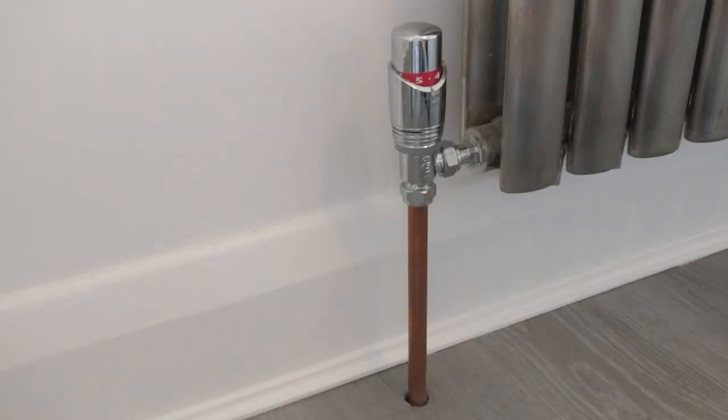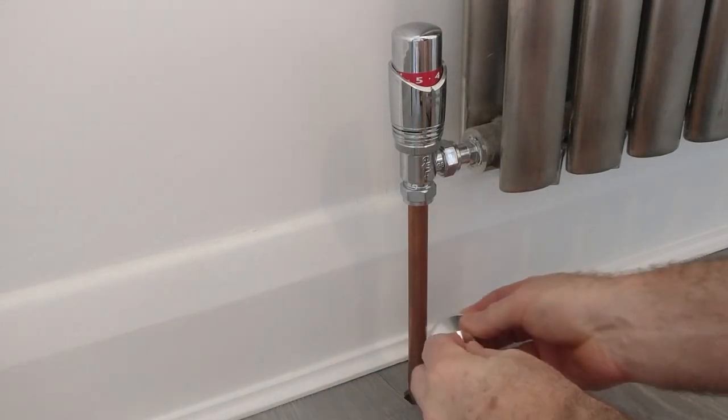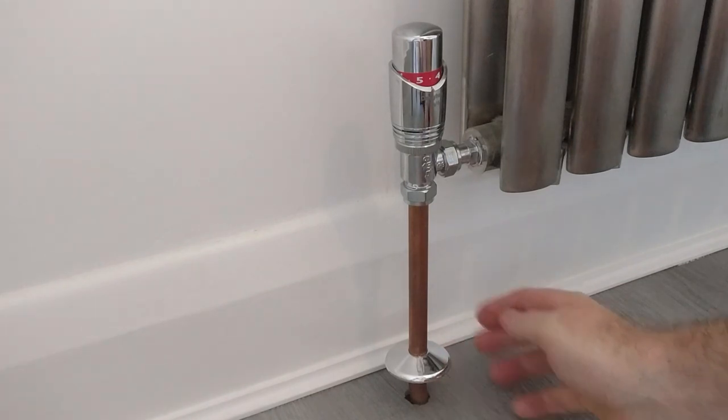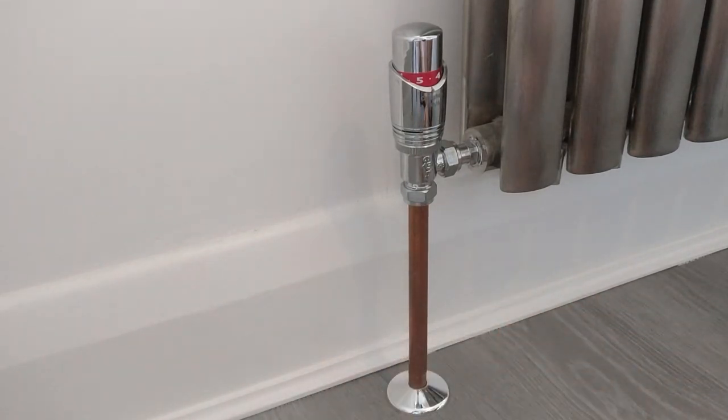So the first thing you need to do is get the collar and then use the split piece to just push that around the radiator pipe. There's a little dovetail joint — push those together until they clip together, then turn the joint until it goes around the back and push down to the floor.